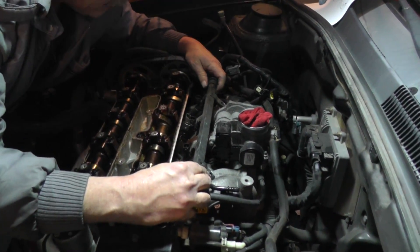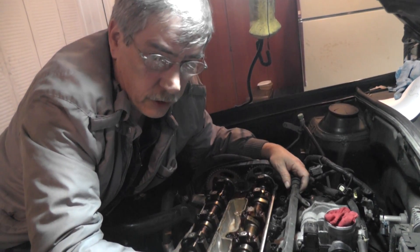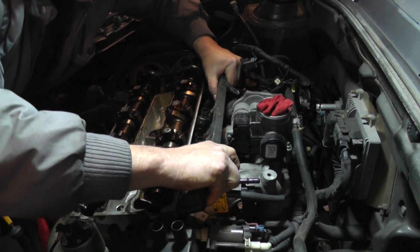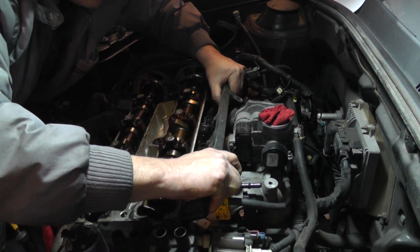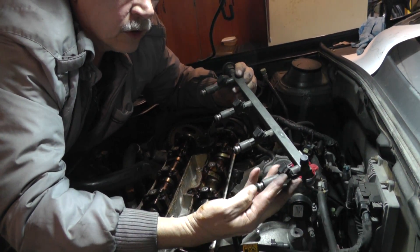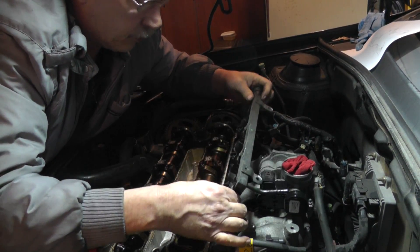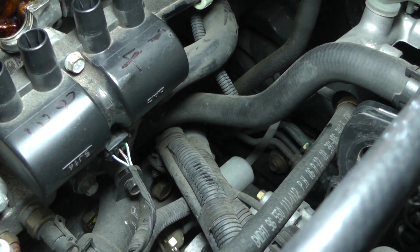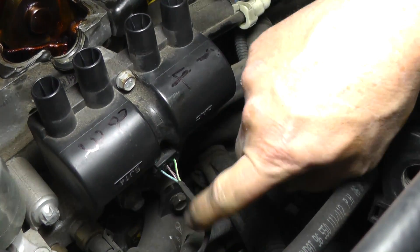Down on the fuel rail there are O-rings that hold the fuel injectors down into the intake ports, directing fuel onto the intake valves. Grab with both hands on either side and work it back and forth slowly — just a little bit at a time — then move it straight up. I've already broken it loose and the only thing holding it is the O-rings. It may be a little snug but you can see them coming right out.